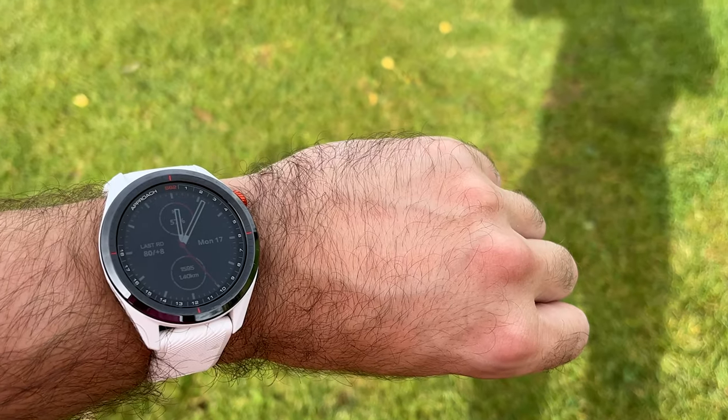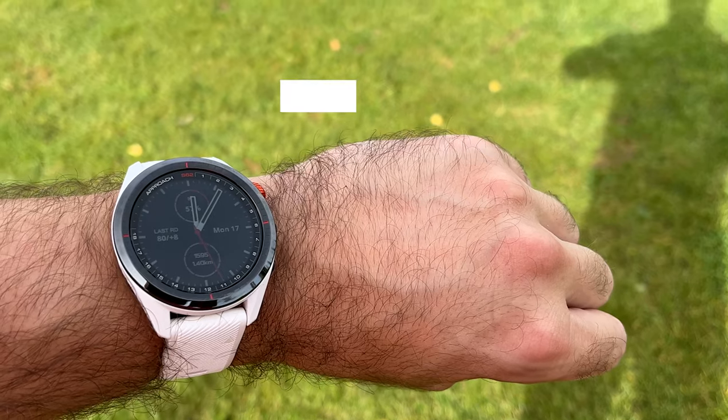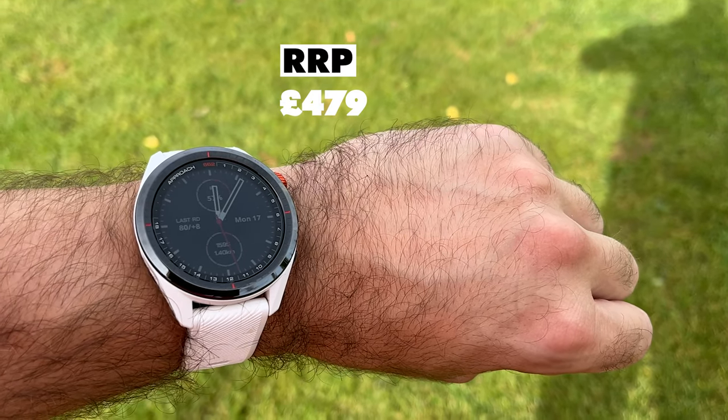Let's talk about golf watches - pretty much on the wrist of every amateur golfer these days. There are many different ones to choose from at many different price points. Today we're going to talk about the Garmin S62, one of the most premium golf watches I've had on my wrist in the last few years. At an RRP of £479.99, it's expensive - is that price justified?